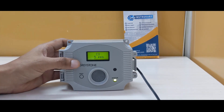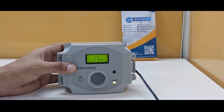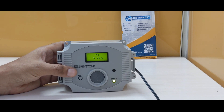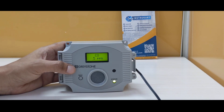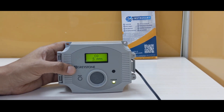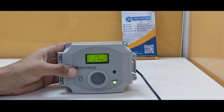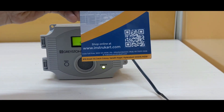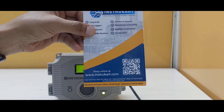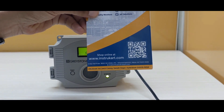This also comes with many other options in the same CMD5B family. Additionally, if you want several CO monitors to be transmitted over an IoT gateway, this is also possible through InstruCart. You can always reach our experts with your problem statement so that we can give you the right solution at any point in time. Thanks for watching.